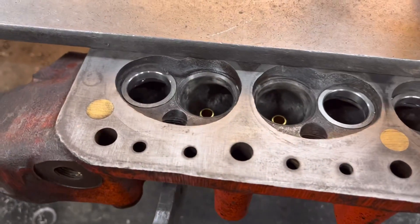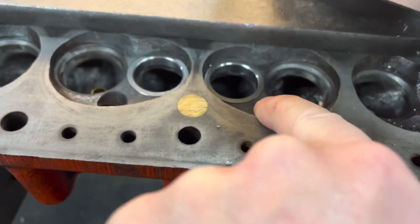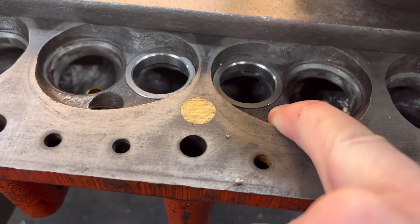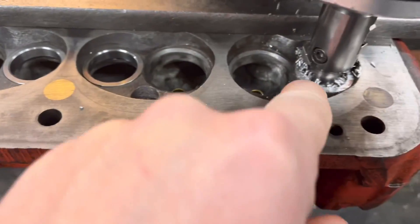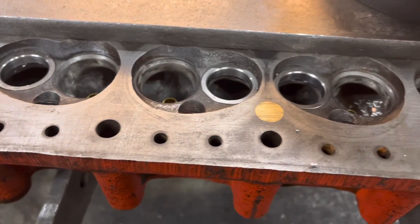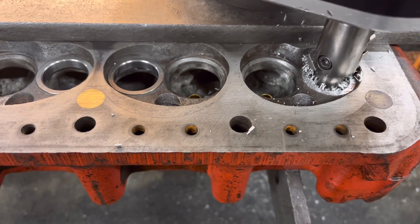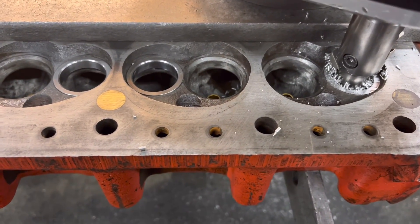They're all in now. The first process I do is just top the insert off. I always leave them about half a mil to a mil proud, and we just top them off so they're the correct height. I'll do all the other three and then we'll go about putting the 45-degree seat on there.